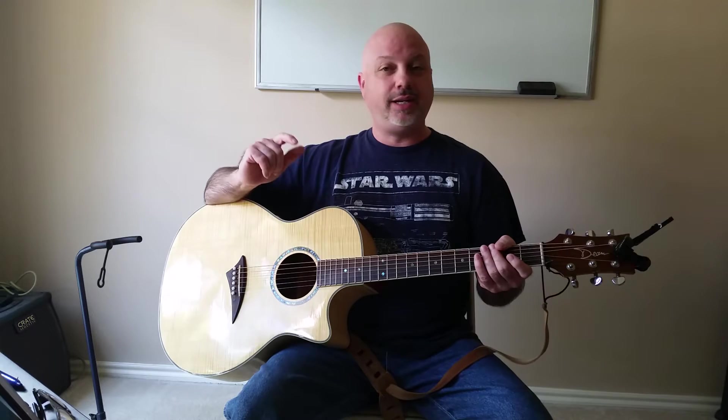Welcome back to Peak Performance Guitars series on 30 chords to be able to play 99% of all the songs you ever want to learn how to play. I'm Dean Kaye, thank you for joining me. There's only five chords left and in this lesson we're going to cover four of them. Let's go ahead and jump right in.